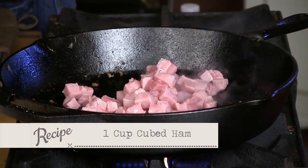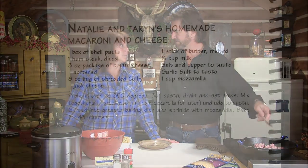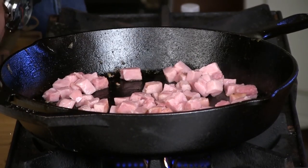First thing we're going to do — we just took some ham, cubed it, and we're going to brown that a little bit. You've got to have a little ham in your mac and cheese. This is the grandbabies' — one of their favorite recipes. In fact, we got it in the book as Taryn and Natalie's favorite. It's in book one. This is really, really delicious. We're just going to brown that a little bit and release some of that flavor.